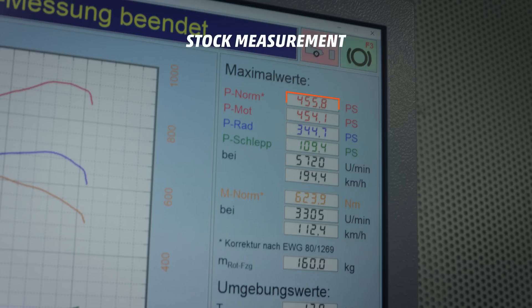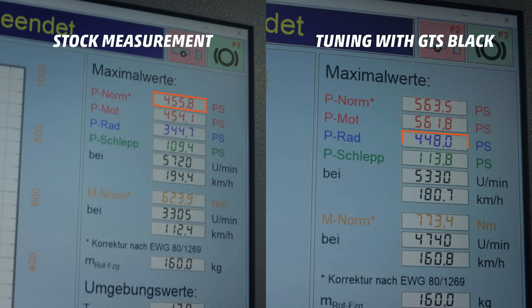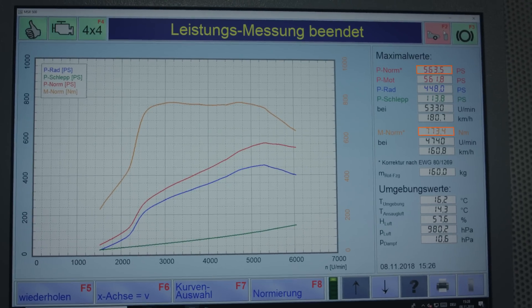So we finished the development for our G500 and managed to get really awesome results. What has been horsepower before is now wheel power, which is pretty impressive. We finished the development at 563 horsepower and 773 newton meters of torque, which is basically pretty close to the G63. It would be possible to run a little bit more power but we decided to lower it a bit to stay in the safe areas and have a safe tune.